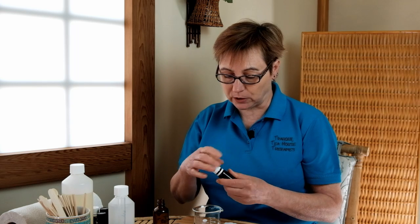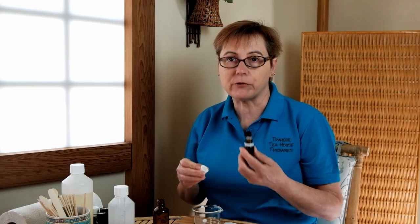First of all, we're going to add citronella, which is quite a well-known insect repellent. It's got a very lemony, herby fragrance and we're going to add 5 drops of that to the solubiliser.